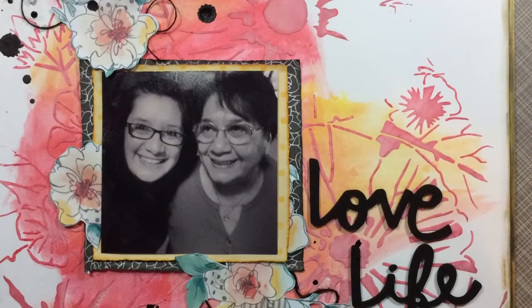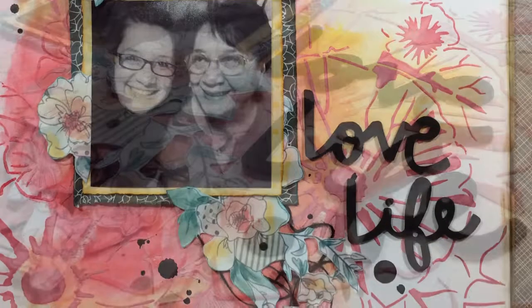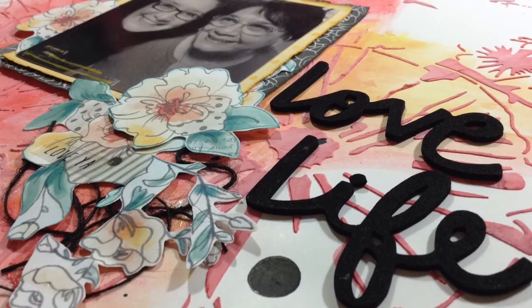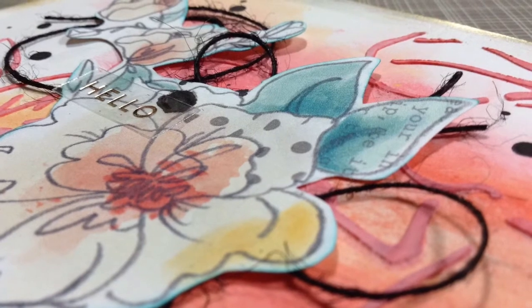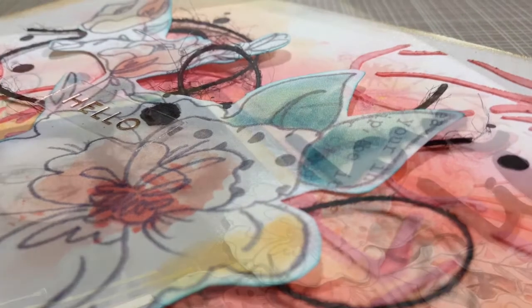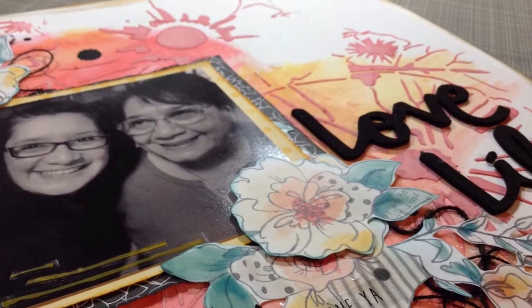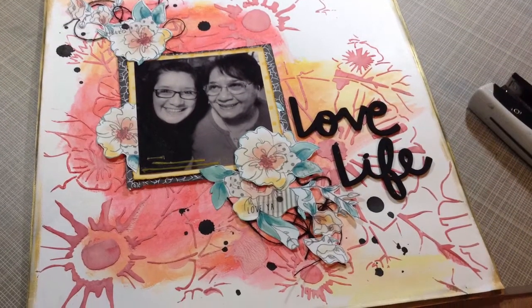I pulled a few stickers off that sheet from the Amy Tan collection and put them in the fussy cut flowers — one says 'love ya' and another says 'hello.' I also put some black jute twine that came in the kit, which helped bring in the black from the frame and the picture. I just love this one! If y'all have any questions let me know, and I will talk to you later.